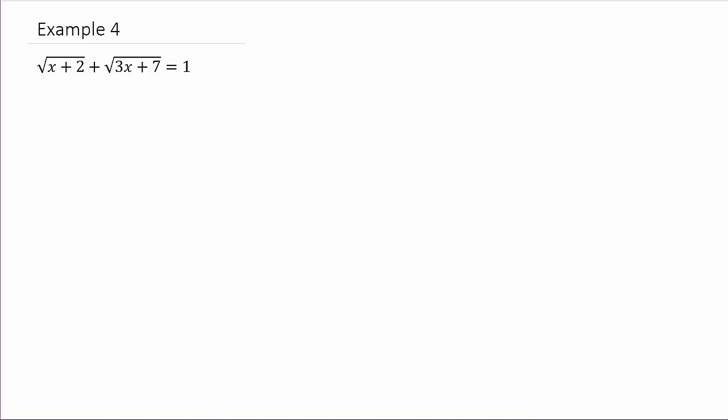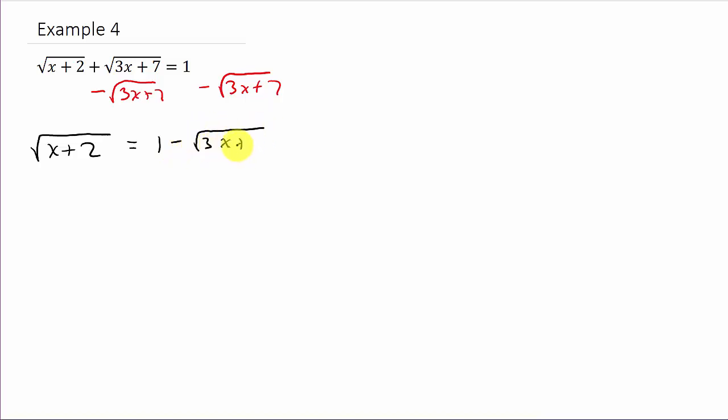To solve an equation with a square root we need to isolate the square root. In this problem we have two square roots, so we need to isolate one of them. I'm going to isolate this one. I'm going to subtract square root of 3x plus 7 from both sides — you could subtract the other one, it doesn't matter. That's going to leave me with square root of x plus 2 equals 1 minus square root of 3x plus 7.